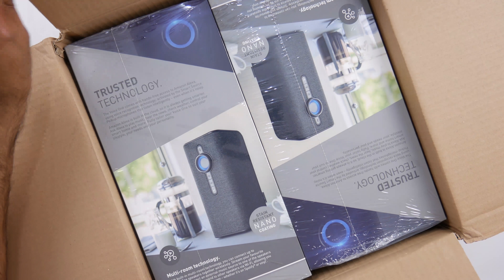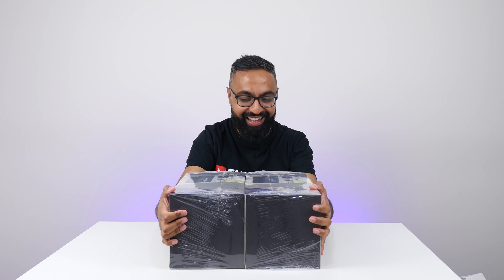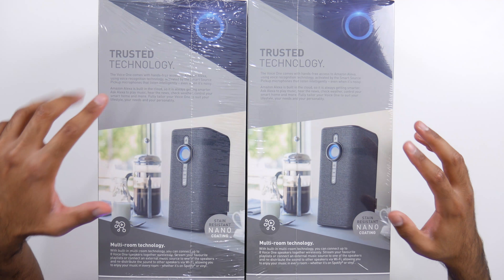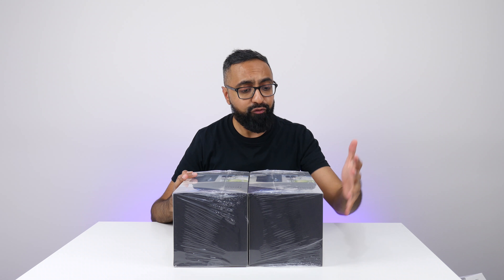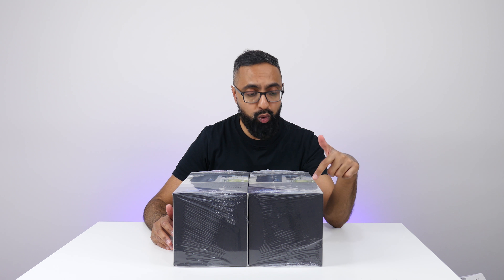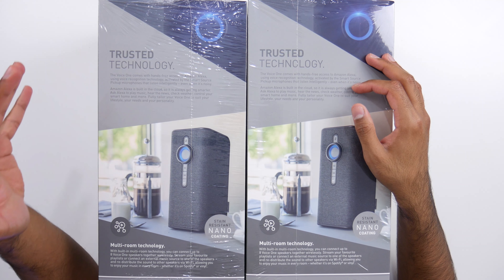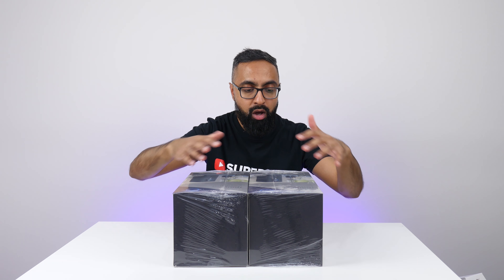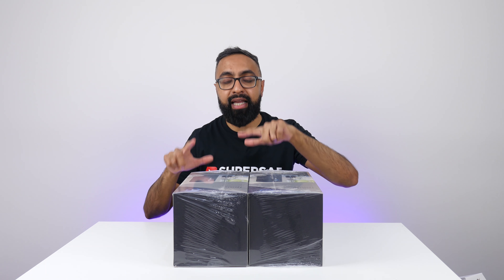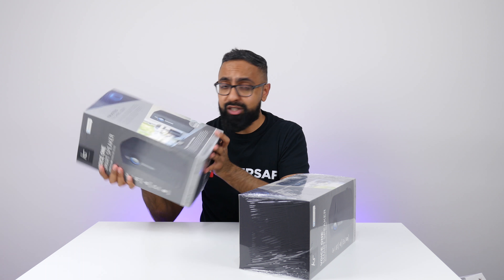We have a big box here with two things inside. These look like some speakers from the picture — they look absolutely dope. This is the Voice One. It comes with hands-free access to Amazon Alexa using voice recognition technology activated by smart source pickup microphones that listen intelligently even when it's noisy. Amazon Alexa is built into the cloud so it's always getting smarter. Ask Alexa to play music, hear the news, check the weather, control your smart home and more. There's also multi-room technology so you can have these in multiple rooms, and stain-resistant nano coating. We're going to open one of these up — and since we have two, this other one could be one of yours.